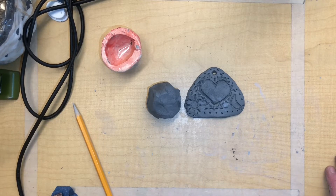Today we're going to make a clay pendant and on that we're going to decorate it with symbols of something in your life.